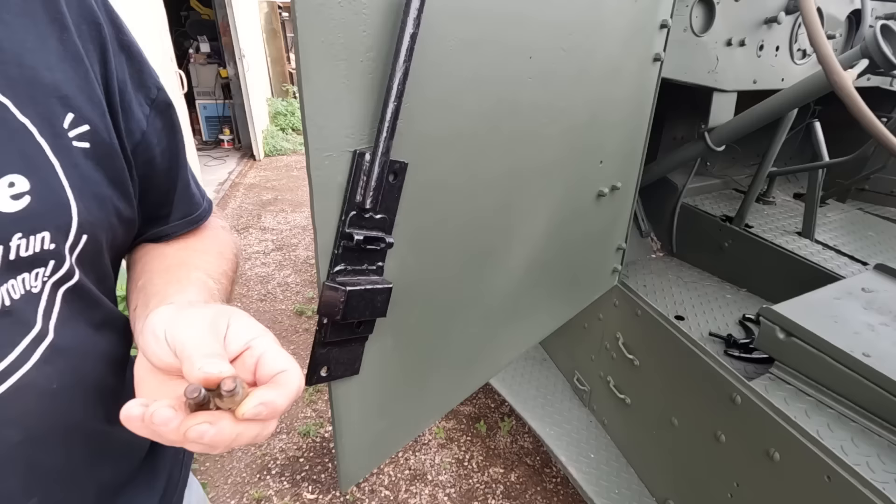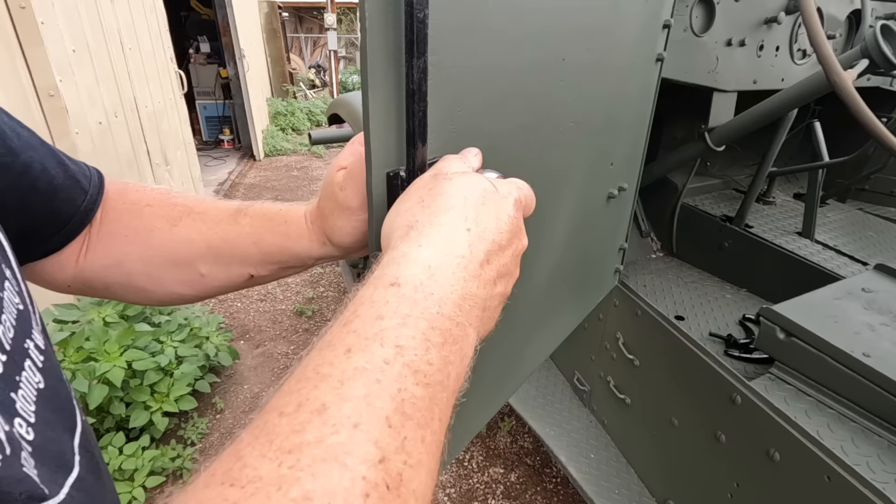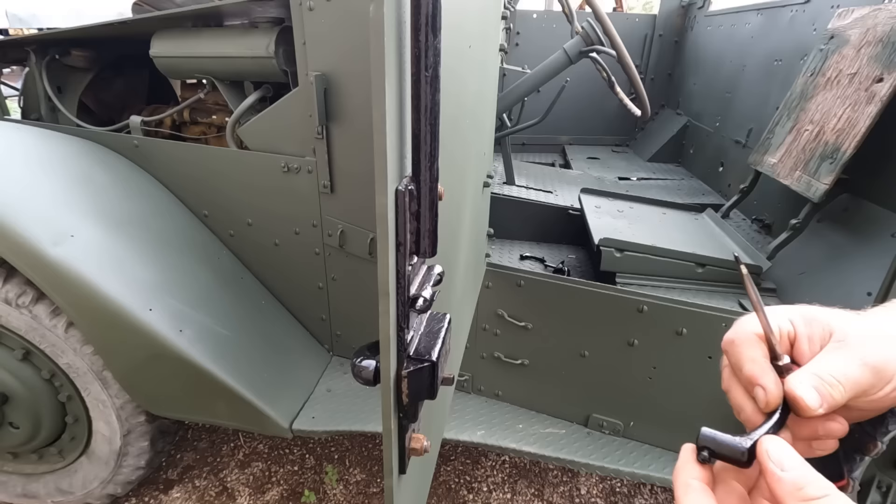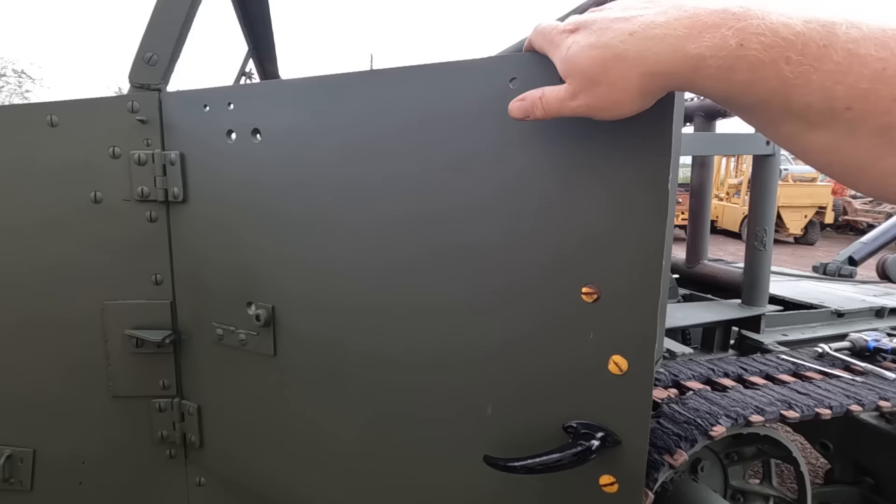Luckily, after taking apart that M15A1, I've got a whole box of bolts that are just the right head. There we go — now the handle goes on. Last piece of this little latch, and there we go: working door latch.